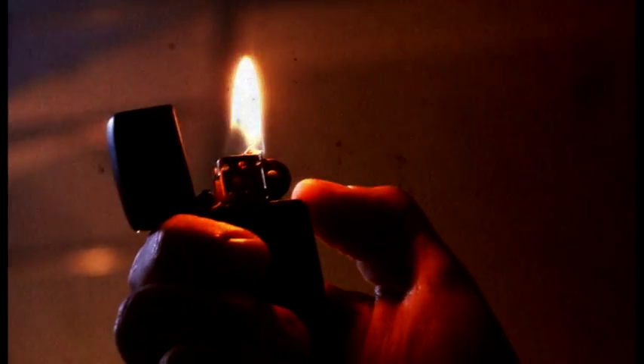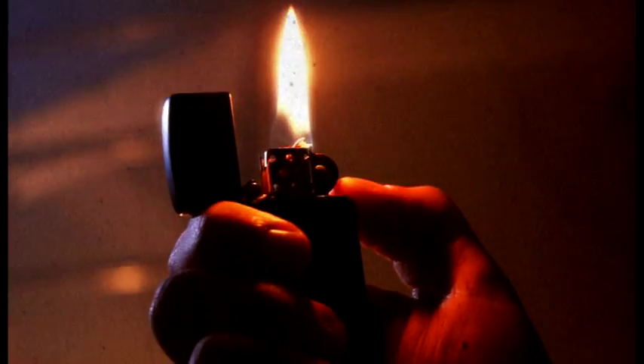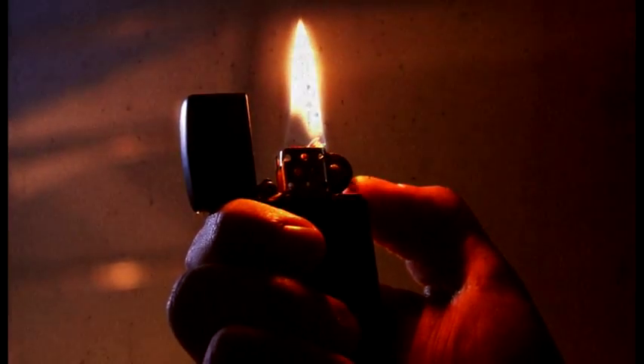Some time ago now, I made a fantastic and mind-blowing tutorial — let's not deny it — on how to make a realistic non-firing shotgun replica.